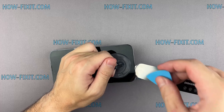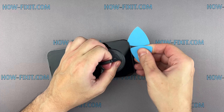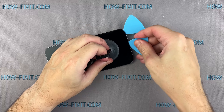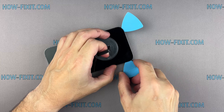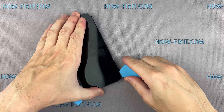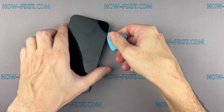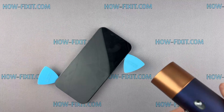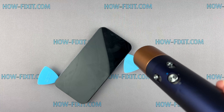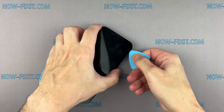Insert a plastic spudger into the gap to begin separating the screen from the adhesive. If the adhesive is stubborn, apply more heat. Carefully slide the plastic spudger around the edges of the iPhone to separate the adhesive seal, taking extra care not to insert the spudger deeply to avoid damaging internal components. Next, heat the top edge of the iPhone. This step is crucial as the adhesive near the front sensors is particularly strong.